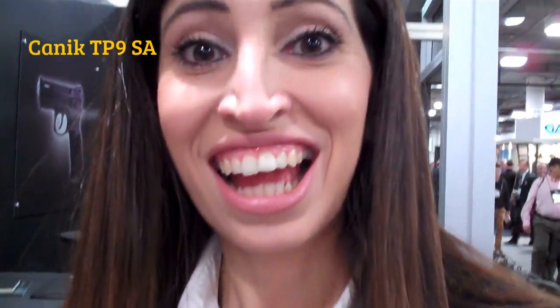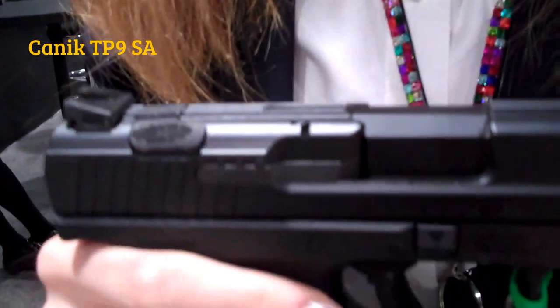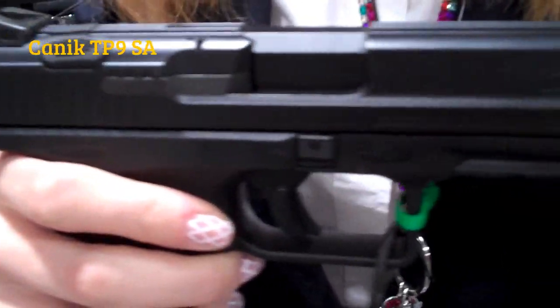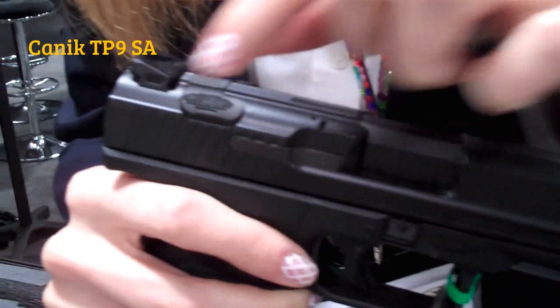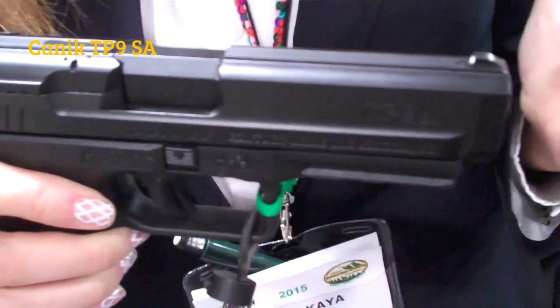And here we have Ozlam to talk about the TP9SA. Our new model TP9SA is single action only. It has a decocker, and it functions as both a decocker and a safety as well.